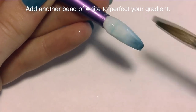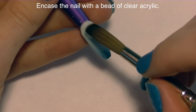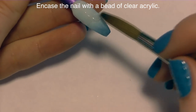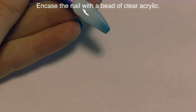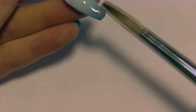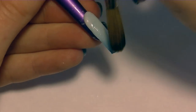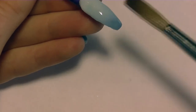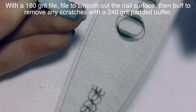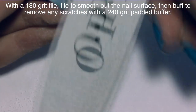Put a bead of white at the top, brush it down, blue at the bottom, brush it up, and you can add more white or blue as you see fit. Then add another layer of clear acrylic over the entire thing to protect that gradient and also give the nail strength, because clear acrylic is going to be much stronger than any glitter or color — there's nothing separating the polymer and the monomer from attaching to each other, and it creates a much stronger hold.